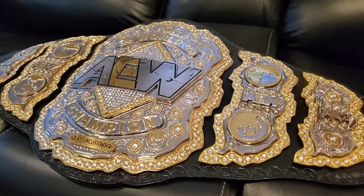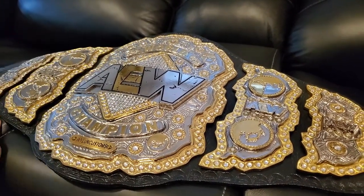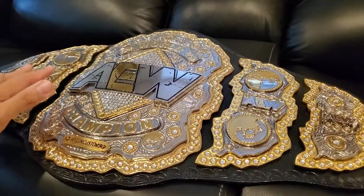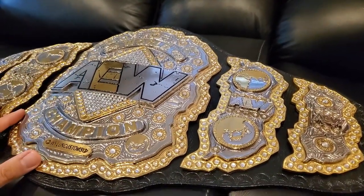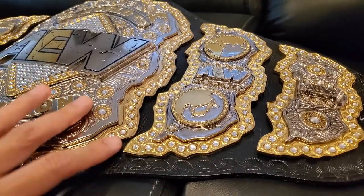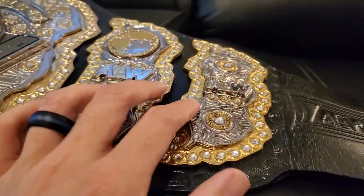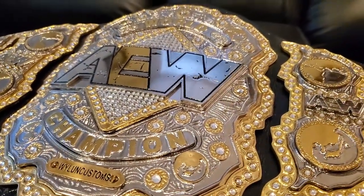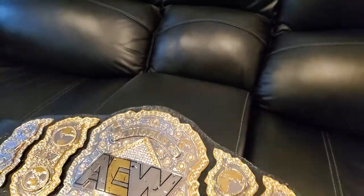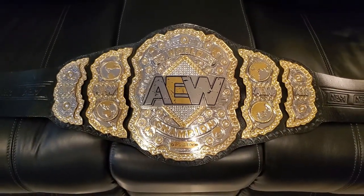It's a fantastic looking belt. I honestly could easily say this is my favorite current world title out there right now — better than the WWE ones in my opinion. Just a nice classic looking gold world title. SA Championship Belts did a great job making this belt; it's stacked beyond belief. Everything looks really nice — not a lot of blank spots, everything's filled in with all the etching and designs. In my opinion this is a pretty good TV-accurate AEW world title.